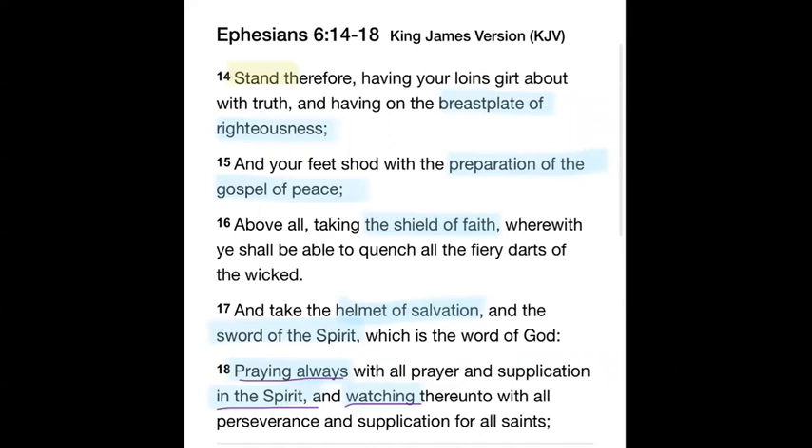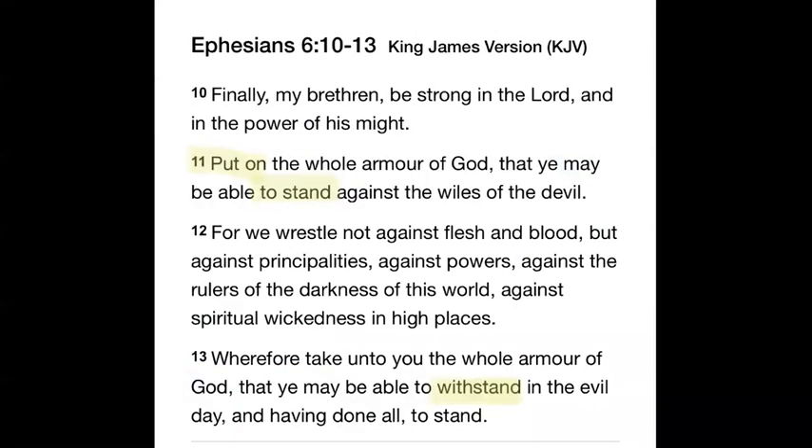The breastplate of righteousness: we put on the Lord's righteousness and with that we protect our heart. If the enemy can get to your heart, he can darken it with lies, the spirit of oppression, and confusion. If you have problems, you're to go on bended knee and pray — bind those spirits that are causing those problems, uproot them, and cast them out in the name of Jesus Christ by the power of His blood and by His Spirit. You have everything you need, child of God.